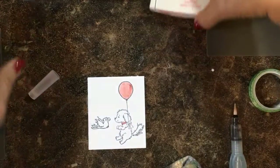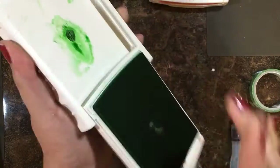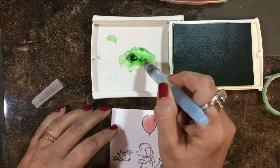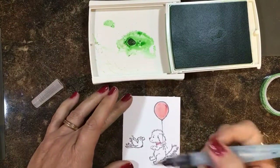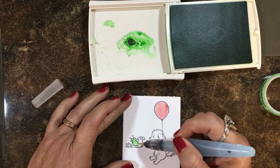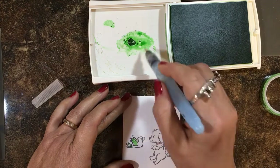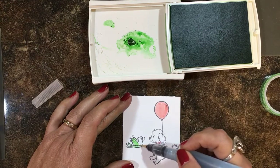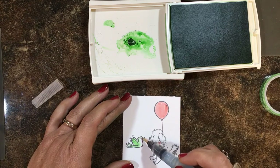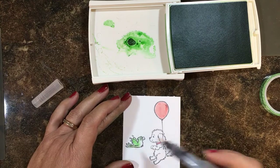Now I'm going to take Cucumber Crush, pump the lid, get that little pool of ink and pick up a little. I'm going to use that for this cute little bird. I'm doing this with a really light touch, just trying to spread the color without going over it too many times. I'm going to leave his little breast area white for now because I'm going to add a different color there.